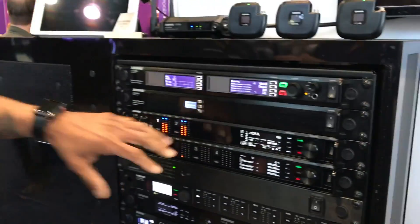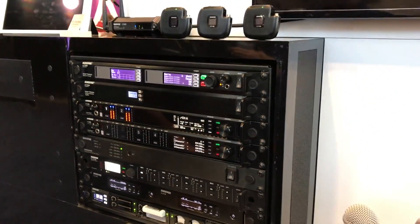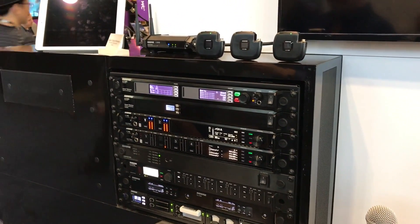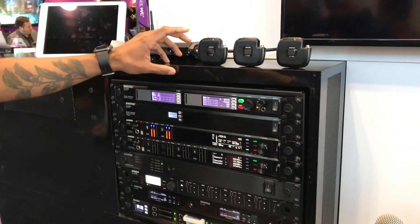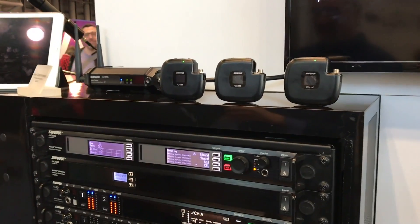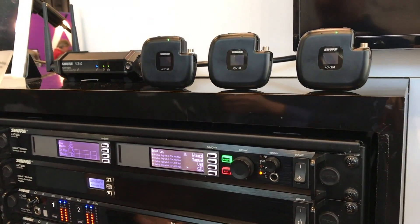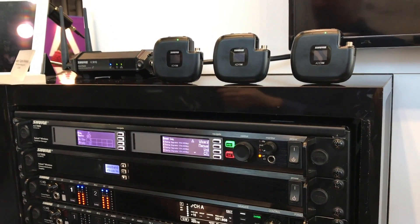The ADX-1M pairs very nicely with the Axion Digital system. Axion Digital is a wide tuning system — in the United States it goes from 470 to 608 megahertz, and the transmitter is designed to match exactly that, giving you the same tuning bandwidth as a receiver, so you can travel around the country with it.